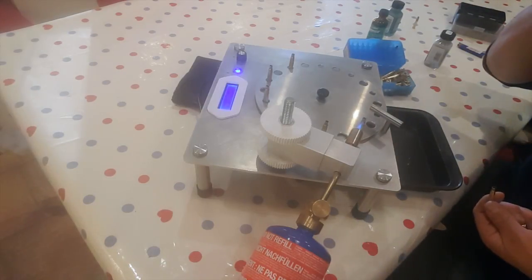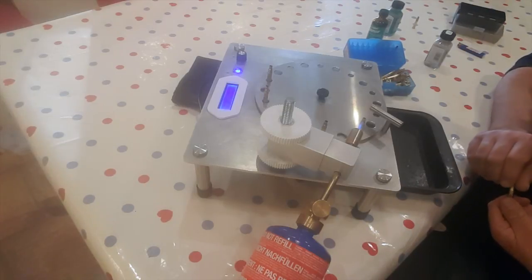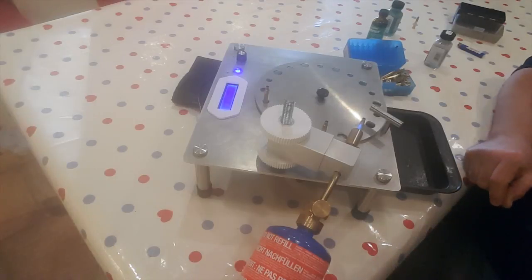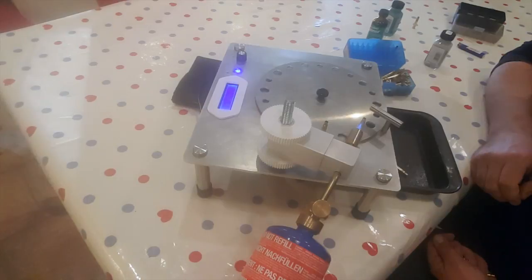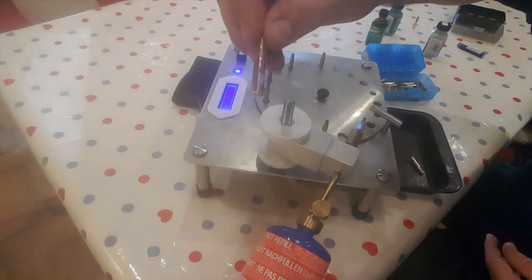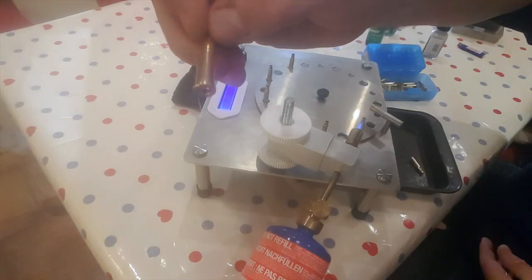Some people think you have to quench these — drop them into water. That's not right. There's nothing to be gained from quenching brass; it isn't steel. You don't change any properties of it by letting it cool quickly or slowly — the results are always the same. Here's the indicator case, and that's absolutely fine. Still a little warm to hold comfortably, but you can see the lower half of the case hasn't changed colour, so it hasn't got above 450 degrees Fahrenheit.